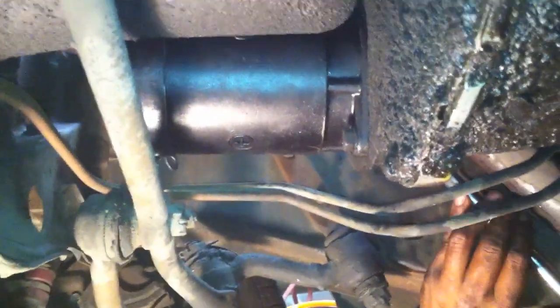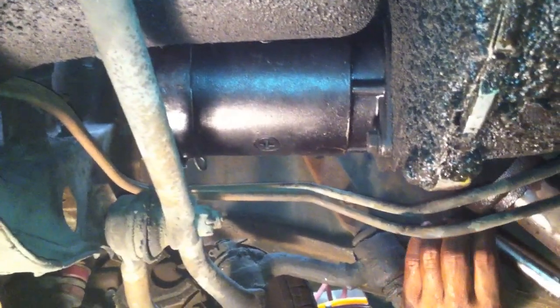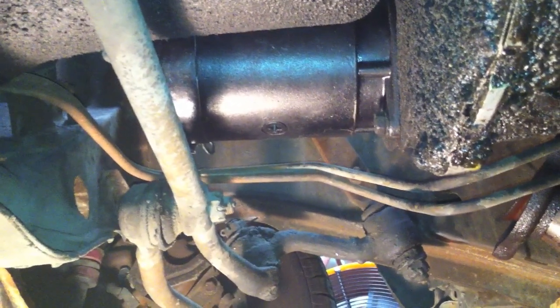We've put the pan back on with two bolts to protect the bottom now that we've drained it. Good news, Mr. Pizza — it looks like it's got a brand new starter on it. Starters aren't that expensive, but when you see something this clean on the bottom of a car that's all corroded, that's most likely a replaced part. She was starting pretty good, so that's good news. What time is it now? 11:30.